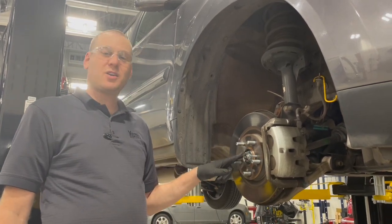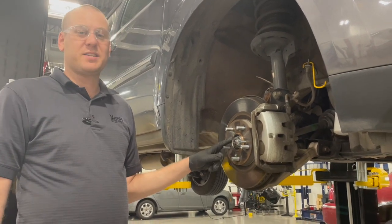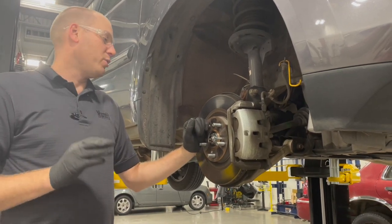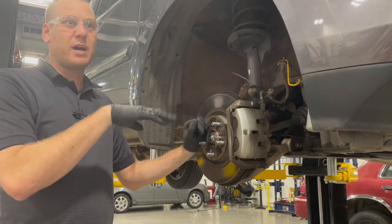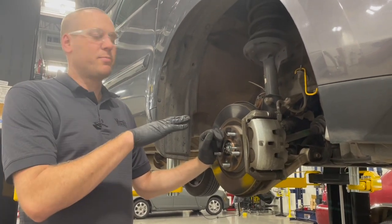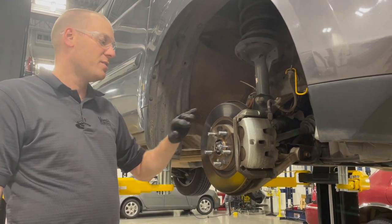Today we're going to be changing the hub and bearing on this Honda Pilot. It has a growling noise that sounds like wheel speed while driving down the road — pretty noisy on this one. If you do some slight S-curves back and forth while driving, that noise will change, getting louder and quieter as it loads and unloads that wheel bearing. We raised it up, spun the wheel, and listened with a stethoscope to diagnose it.